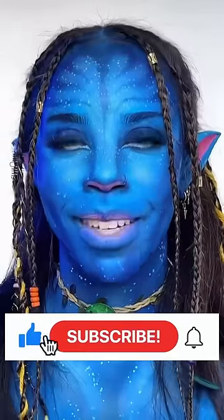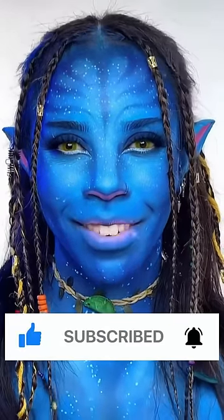Who's ready to see the end result? Okay, here's the end result — honest thoughts, what do you guys think? Do I make a good Avatar? Give me a thumbs up and don't forget to subscribe to my channel if you haven't already. Thanks for watching!